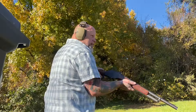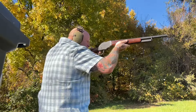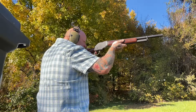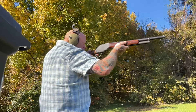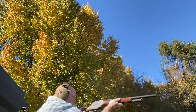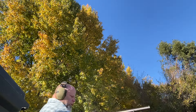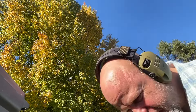Hang on a second, let me try to get you at a better angle. All right. She ran just fine. Let's do it again.